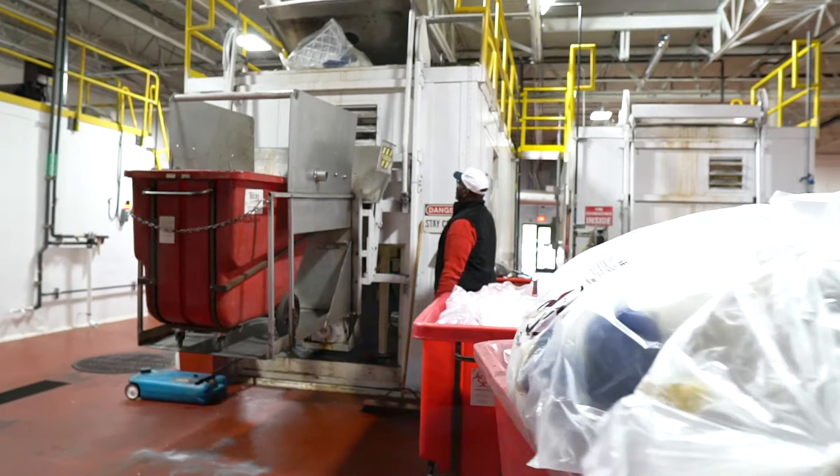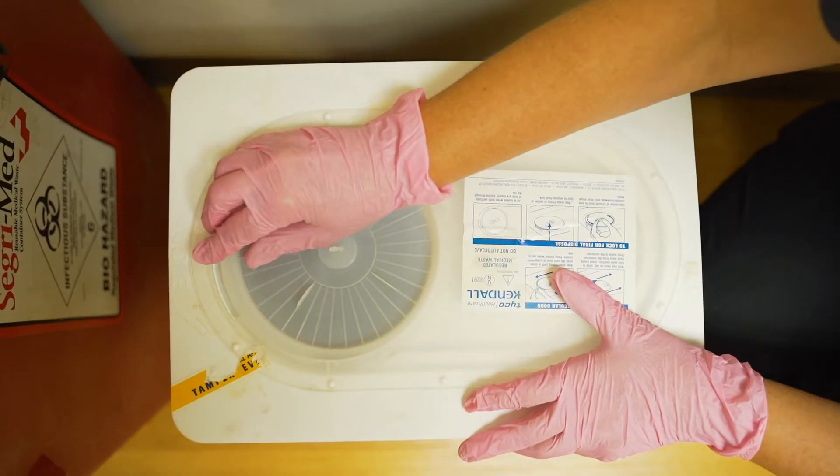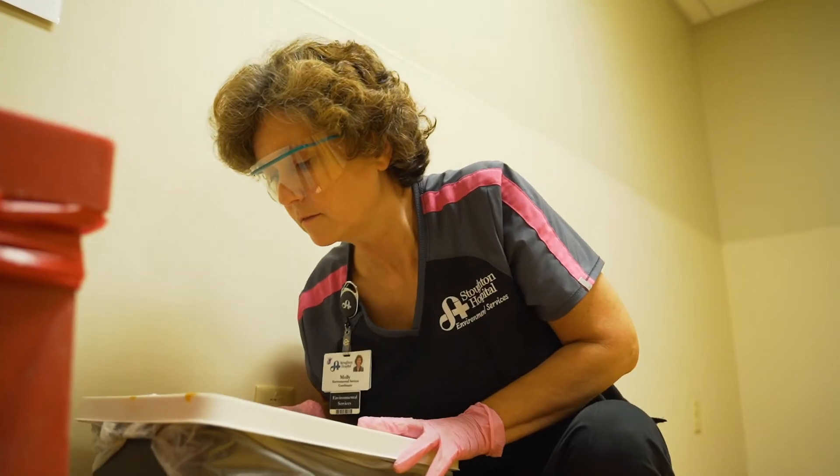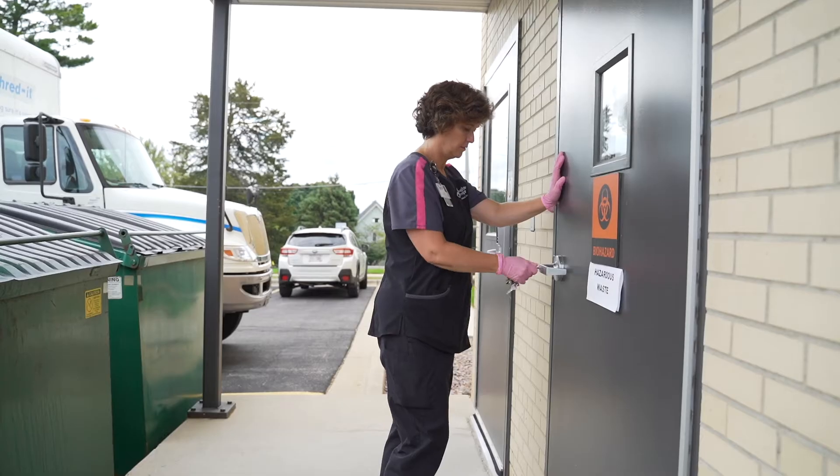Hello and welcome. Providing safe collection of hazardous waste is important to everyone. That's why today we've created a video to show you the steps that must be taken as you move your hazardous waste throughout your facility to your main accumulation area.